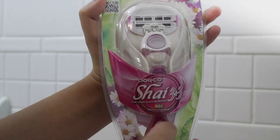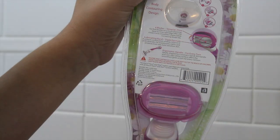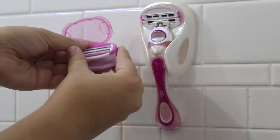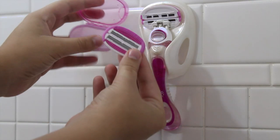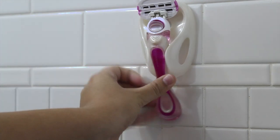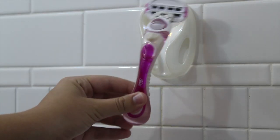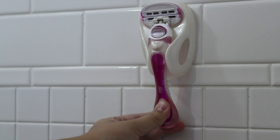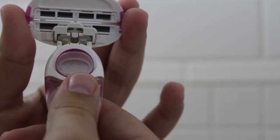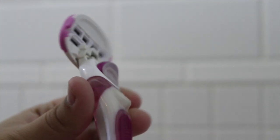This package comes with two cartridges, one handle, and one holder that you stick to the side of your shower. I love this razor because it has a body contouring design and six blades which are multi-pivoting, so it's really good for a women's body. It also has a moisture bar with aloe, vitamin E, and lavender oil that calms your skin so you don't get razor burn, and it has a detachable cartridge.